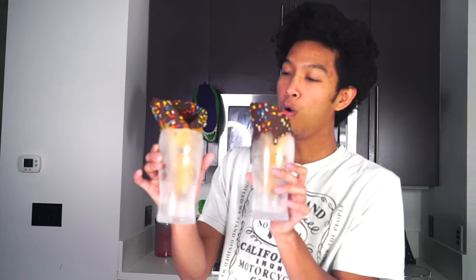Oh my goodness, look how beautiful these are! Holy cow, these are so gorgeous. They came out so much better than I thought they would. I love that drippy action right here after I took it out of the freezer.